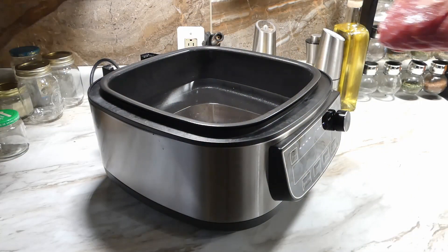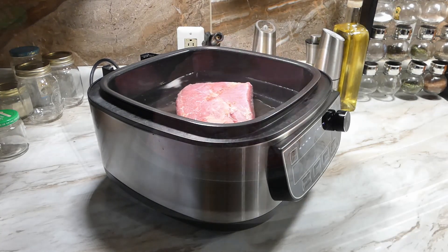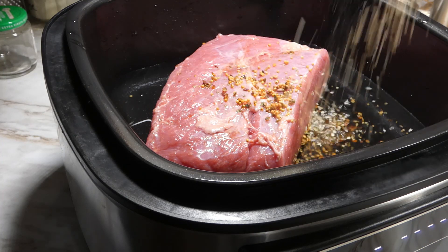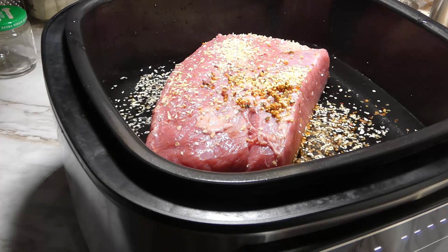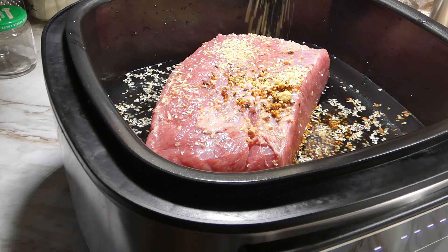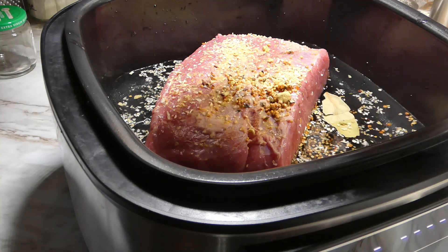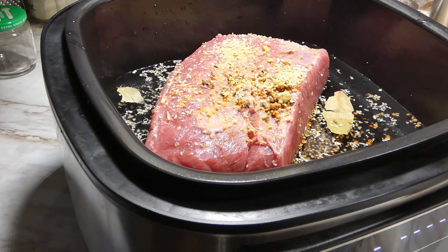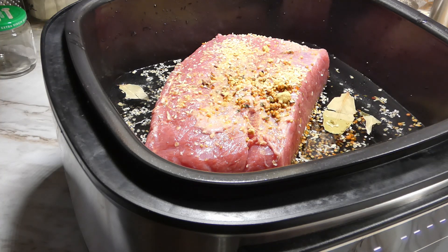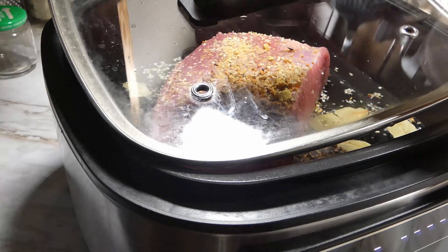Check it out, it's a real simple recipe. We just gonna get our corn beef into our crock pot — well, I'm actually using our air fryer because hey, it got so many uses y'all. As soon as we get it in, we gonna put in our seasoning pack, then add in some minced onion, some mustard, and four bay leaves, and get that lid on.